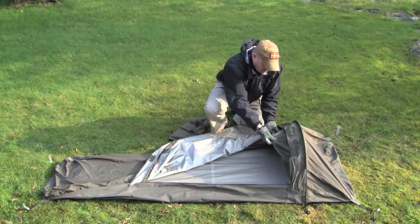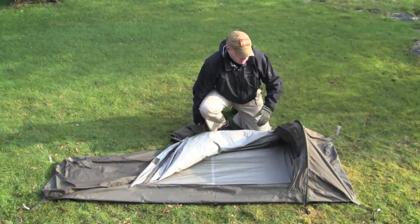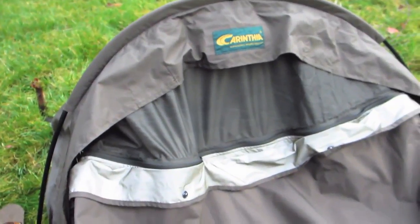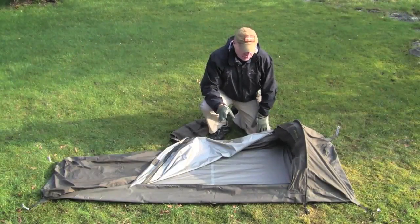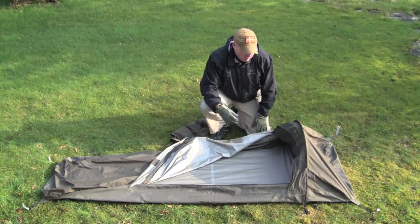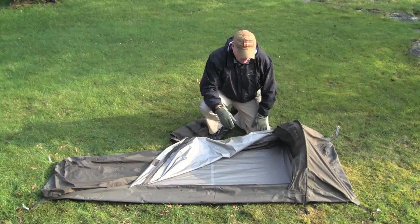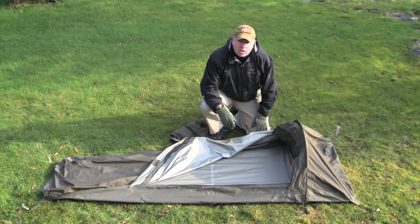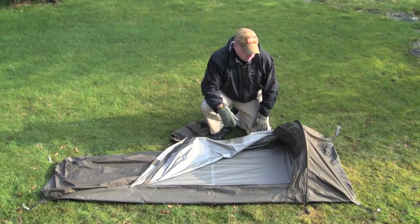The bivy bag also has a mosquito netting which you can close. If there's no rain, you can just have this open and you don't need to close the bivy bag totally. I've been sleeping in this in really heavy rain and didn't get wet at all. Personally, I didn't have any problems with condensation on the inside. So I can really give my thumbs up for this bivy bag — it's a really nice bivy bag.